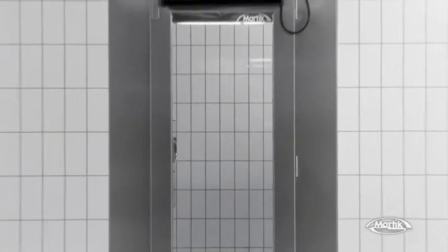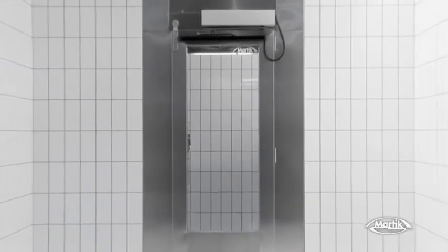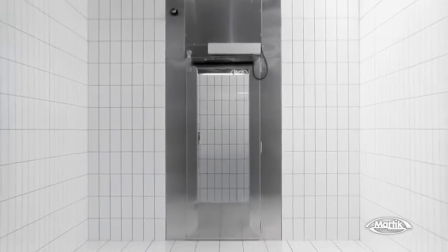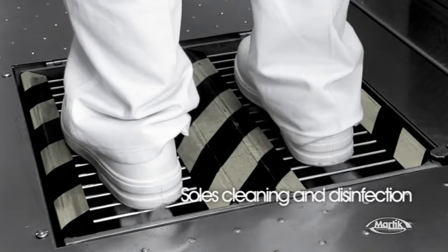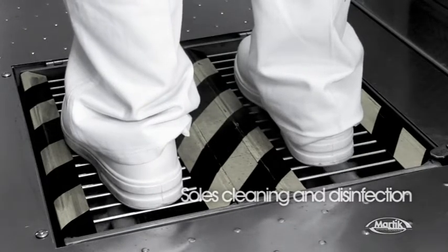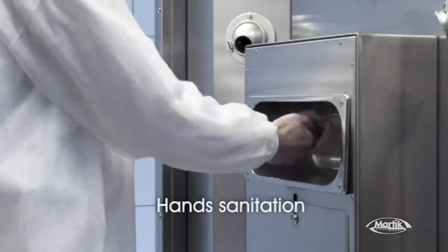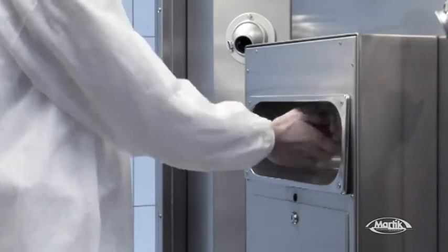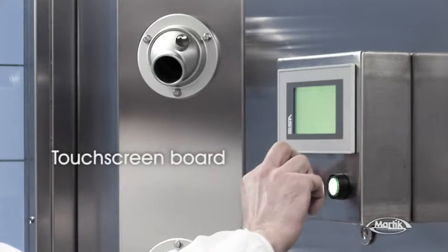Airtek is combined with Pulley-Tek, our special sterilizing system for shoe soles and hands, making it a unique instant hygiene machine. Pulley-Tek brushes and disinfects shoe soles. In the meantime, a nebulizer cleans your hands, which means no more gloves nor foot protections are needed. The whole equipment is operated by a programmable control touchscreen.